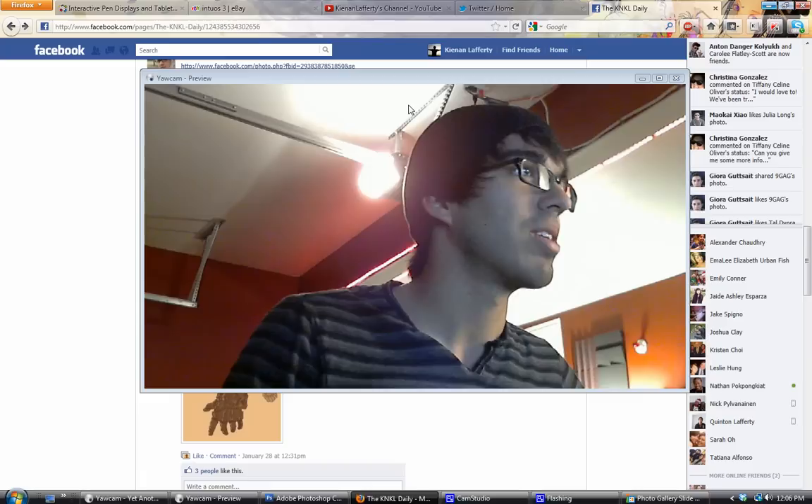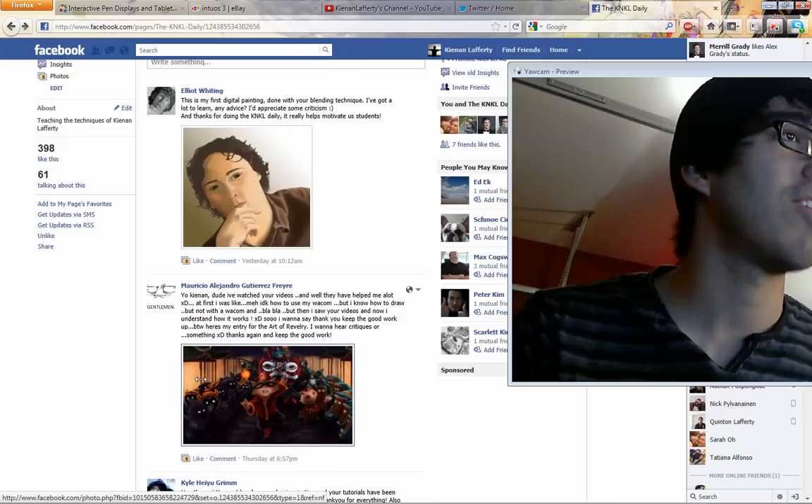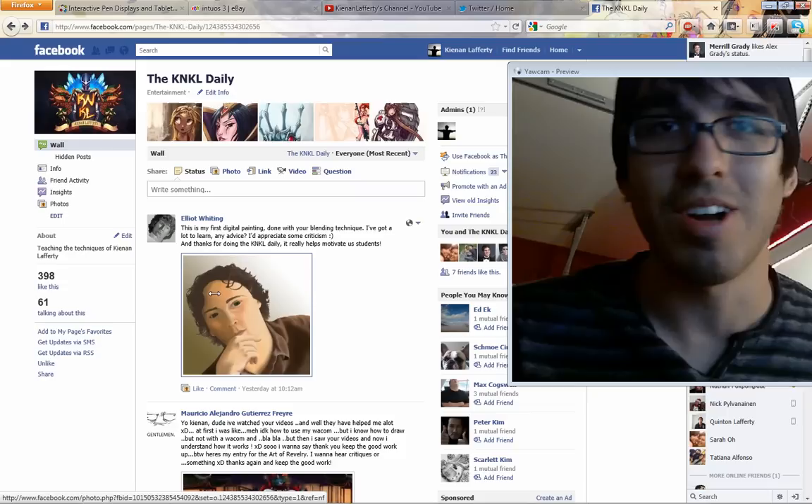We are going to take a stroll through the lovely Facebook here. A lot of new submissions — I have not had a chance to comment on them. Things have been very crazy at work, but I freaking love all of the Art of Revelry submissions. Thank you so much for sending those into the Facebook, as well as your other amazing paintings. So please, continue to do so.